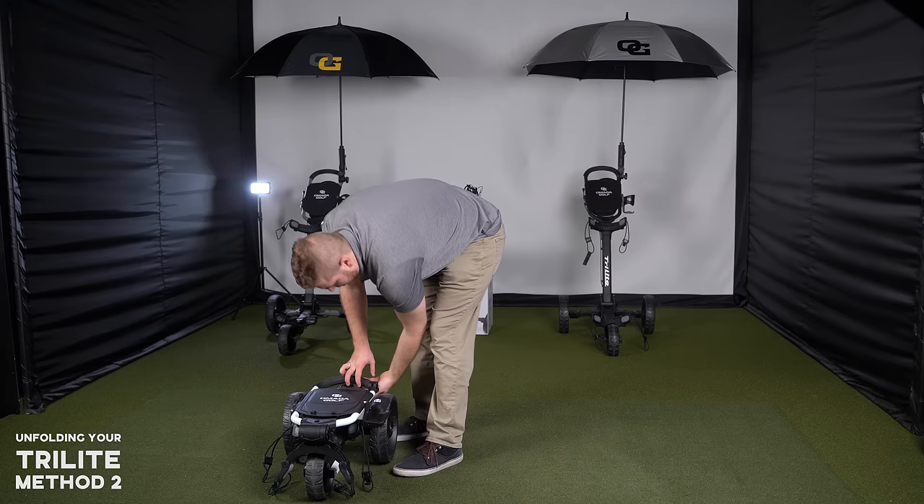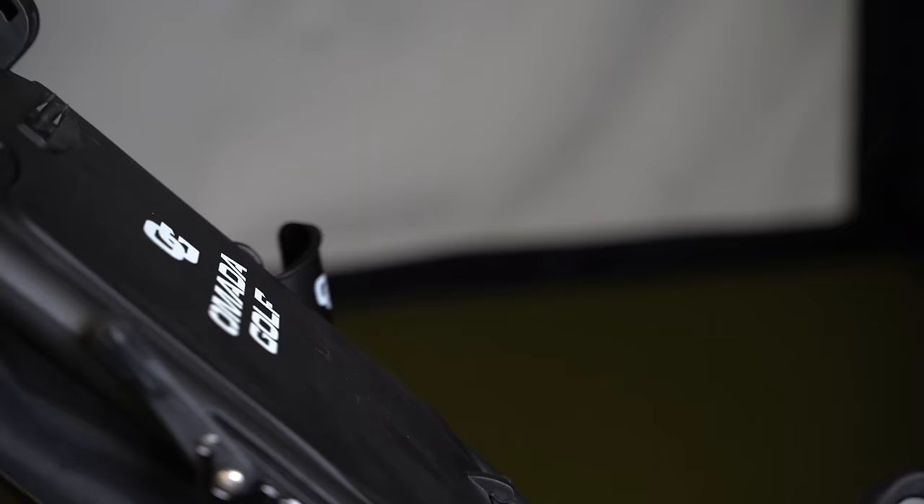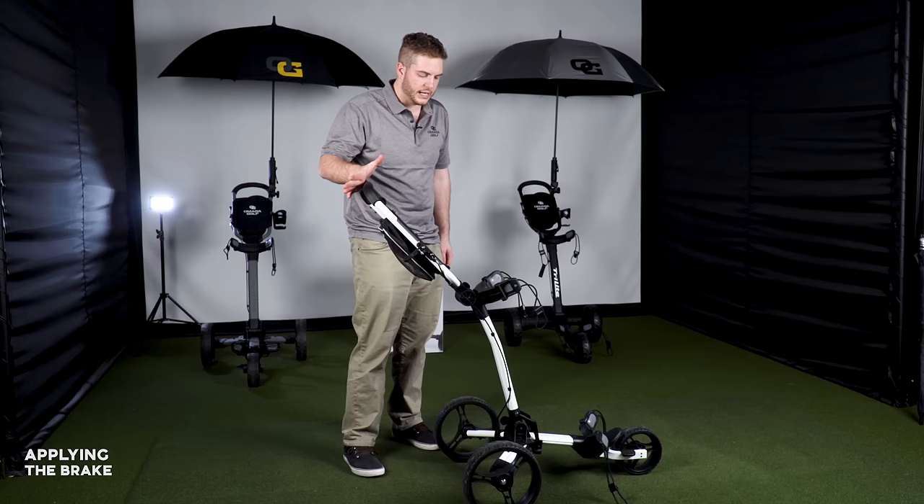Once the cart is open, this piece right here is literally a brake. All I have to do is switch it on like that, and as soon as I start to push you'll see it click in — and now the cart is locked.